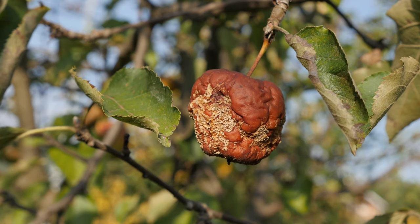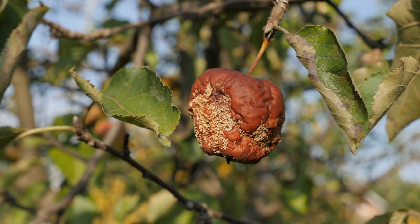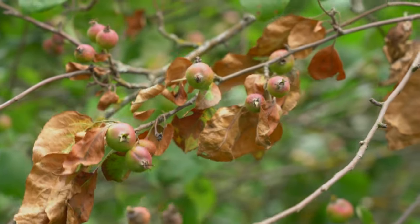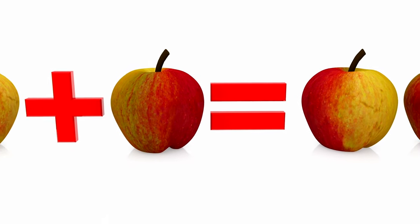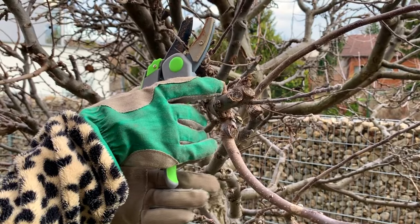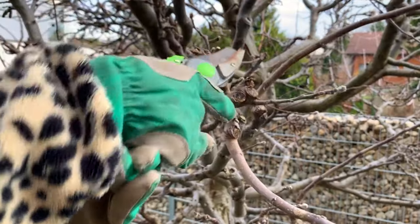Apple trees are also susceptible to various diseases including apple scab, powdery mildew, fire blight, and cedar apple rust. These diseases can affect leaves, fruit, and branches, reducing the tree's vigor and fruit yield. To manage apple tree diseases, practice good sanitation by removing and disposing of fallen leaves and fruit. Choose disease-resistant apple varieties whenever possible and apply fungicides according to label instructions if disease pressure is high. Pruning diseased branches and promoting good air circulation around the tree can also help reduce the risk of fungal infections.